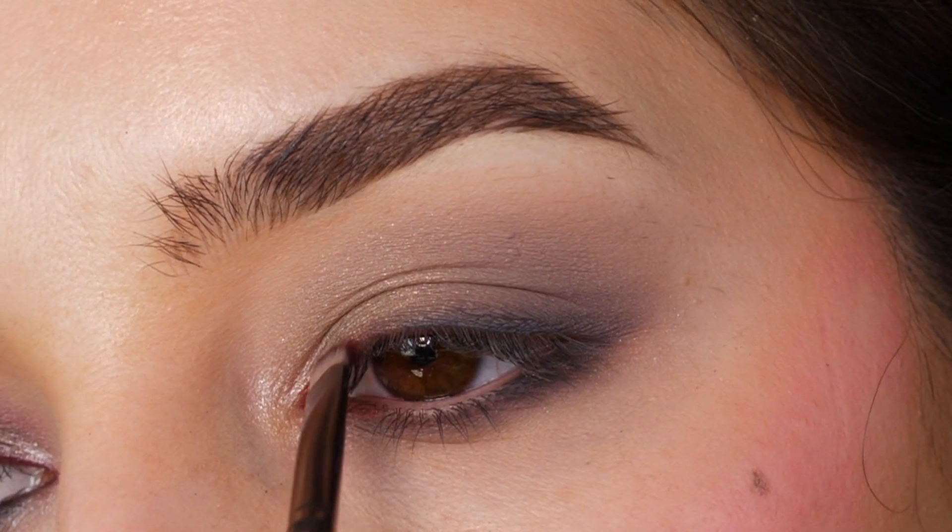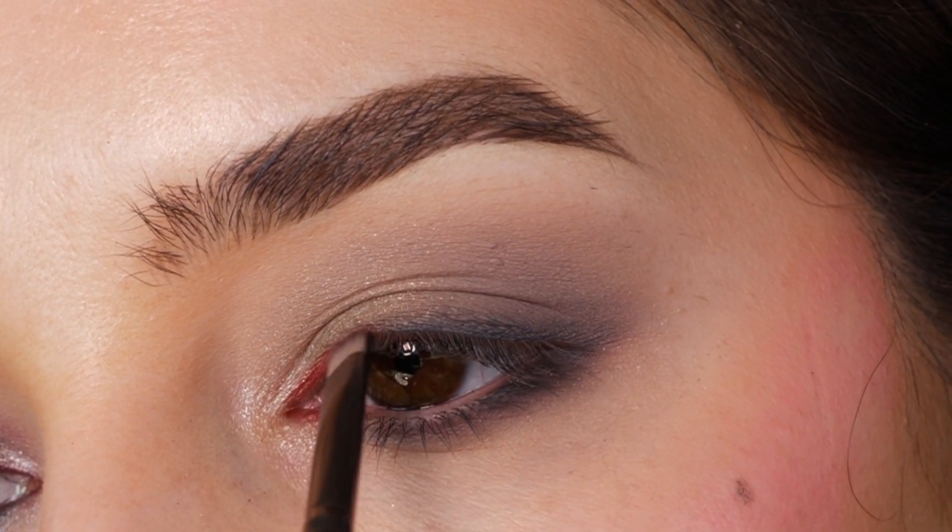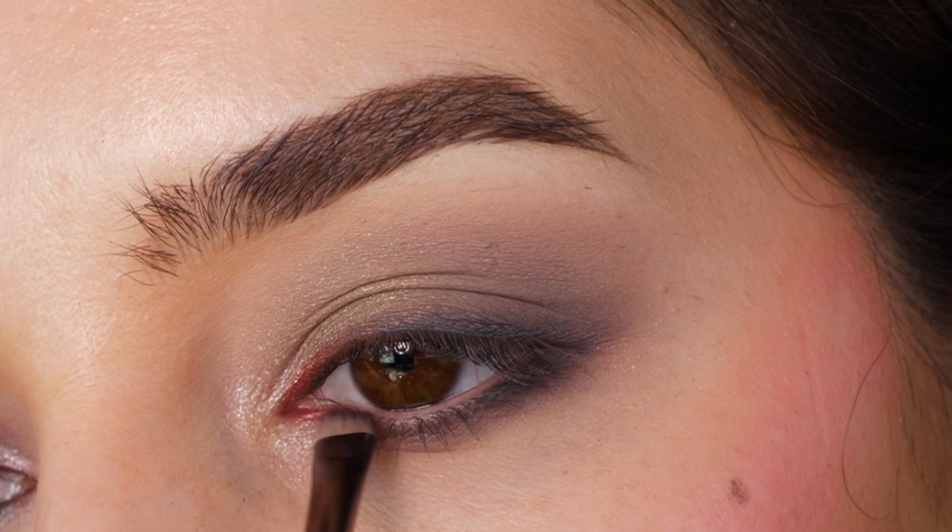Next, with I Am the Master, I'm applying that to the inner portion of the eye, upper and lower, feathering it out.